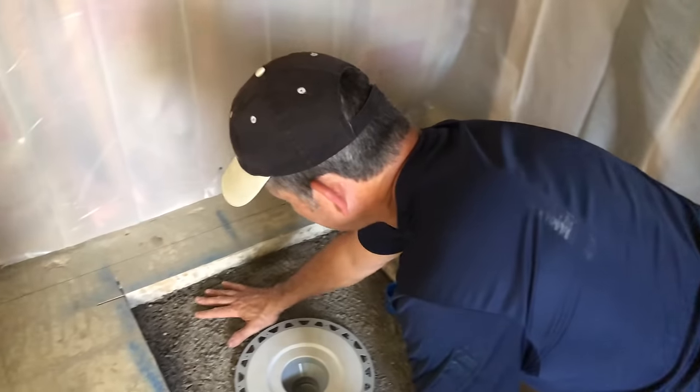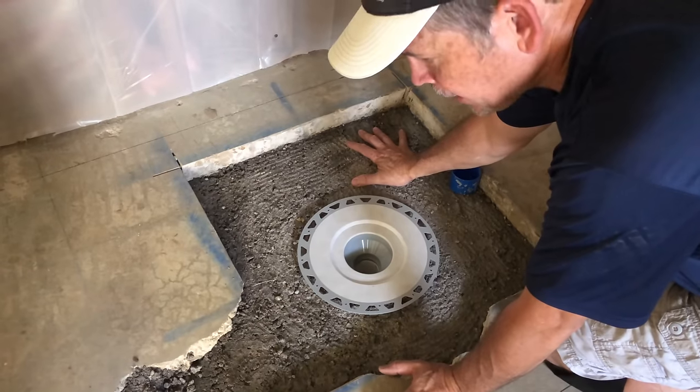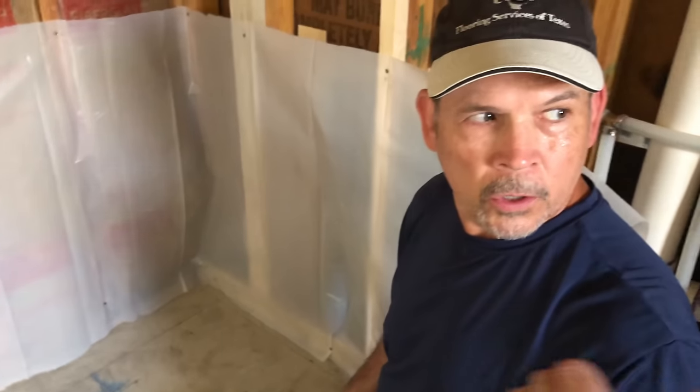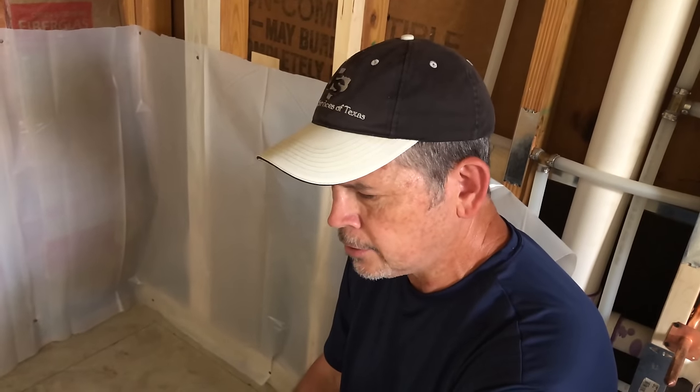We left this rough. I hit it with my notch trowel just so the mortar bed would key into that. Our next step is to start cutting. We've got our diamond blade on our saw, our hose ready, and our shop vac set up on wet vac. Jordan and I are going to get geared up with eye protection, hearing protection, and dust masks, and we're going to get going and get this thing chipped out of here.